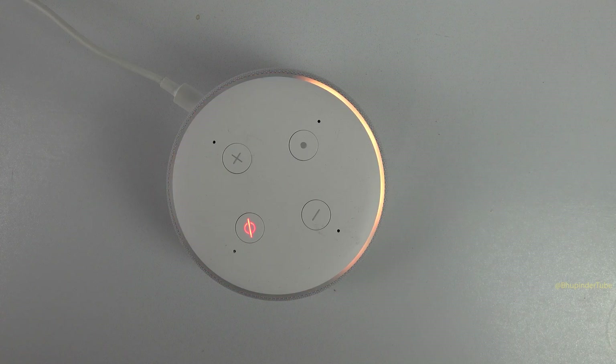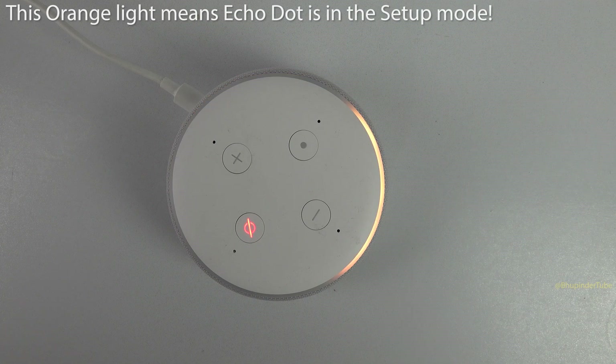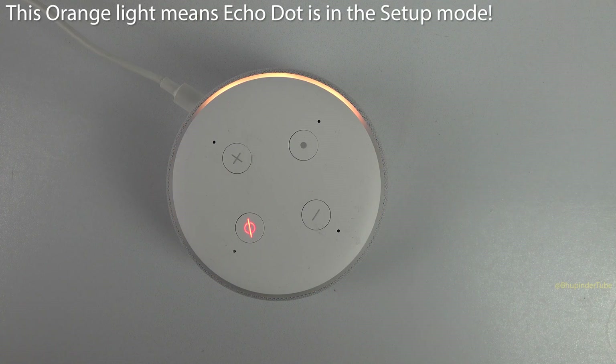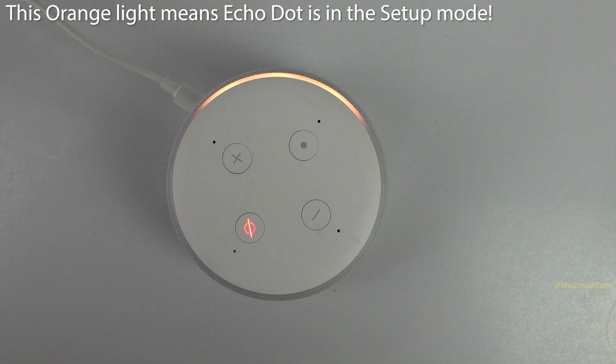Your device is ready for setup — just download the Alexa app and follow the instructions. Alexa will start saying hello in various different languages, and the orange light will keep turning. This means the Echo Dot is ready to connect to Wi-Fi.